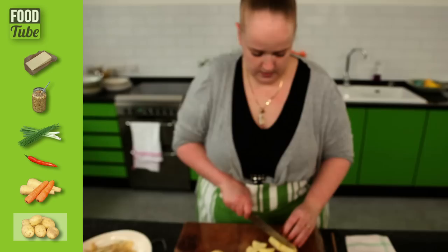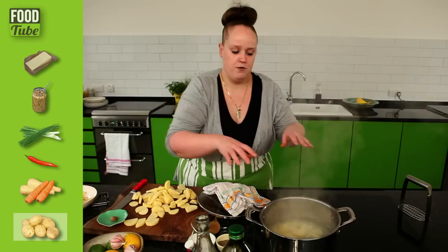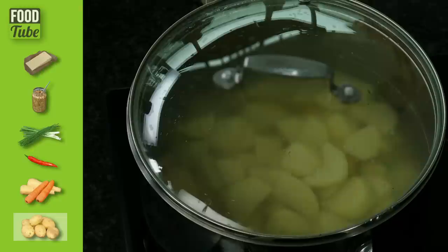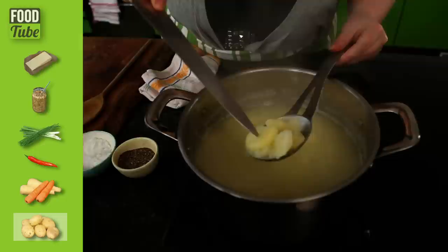Cut the potatoes into just little thick slices — that way it halves the cooking time. When you're putting things into a hot pan, always put it in away from you. If you go back that way, whatever's going to splash is going to splash all up your arms and on your hands and you'll probably get burned. Put the lid back on and we'll leave those to boil just until they're soft enough for the tip of the knife to go through without any real struggle.